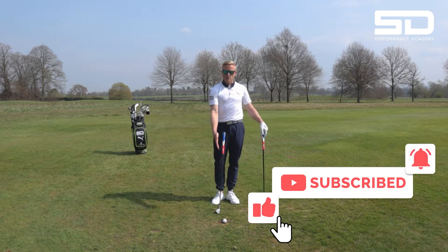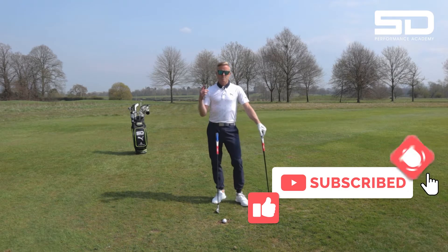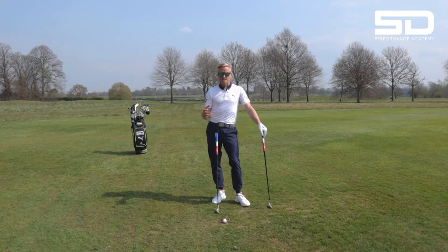And don't get me wrong, it is unlucky to find a divot. It happened to me in the 2005 Volvo Masters on the 18th hole of the 72nd hole. I had a perfect tee shot, got down there, needed par to win the tournament, and I was in the deepest divot.